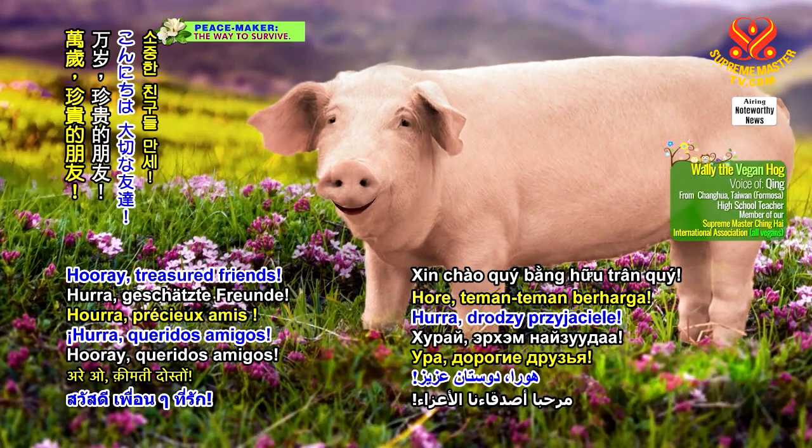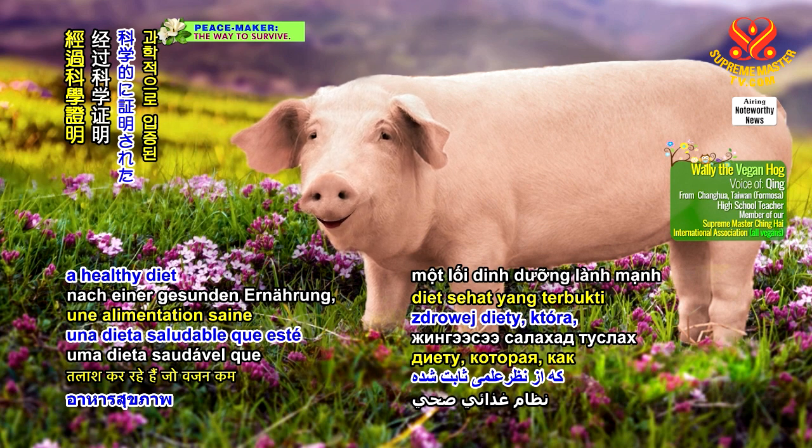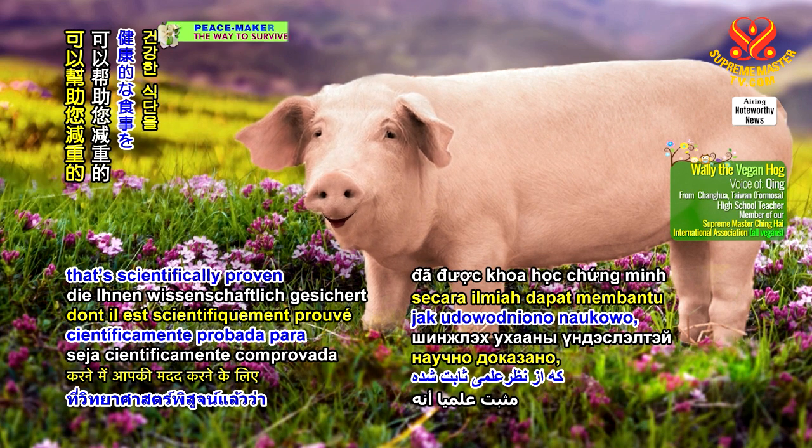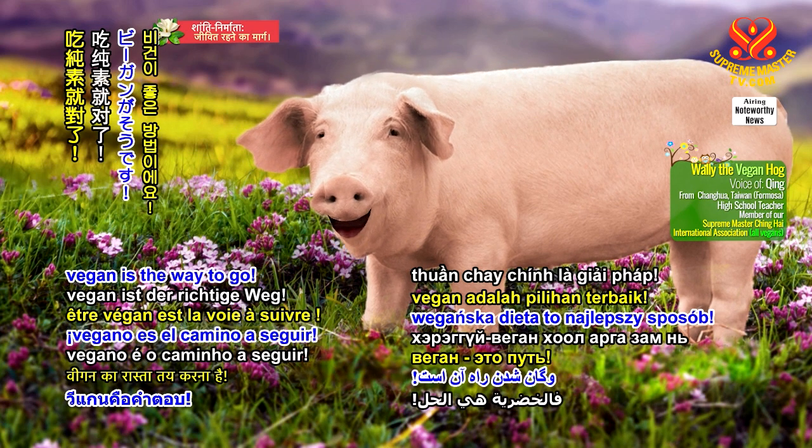Hooray, treasured friends! I'm Wally the Vegan Hog. Are you looking for a healthy diet that's scientifically proven to help you lose weight? Look no further! Vegan is the way to go!